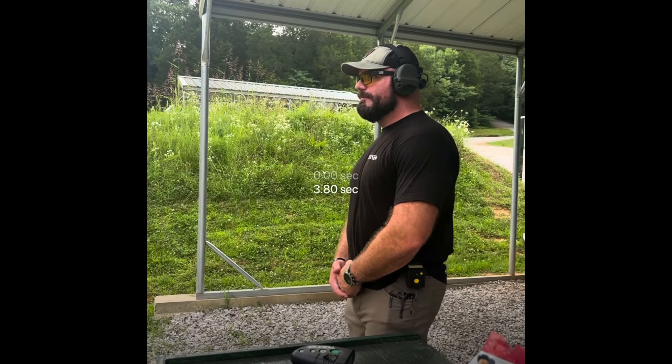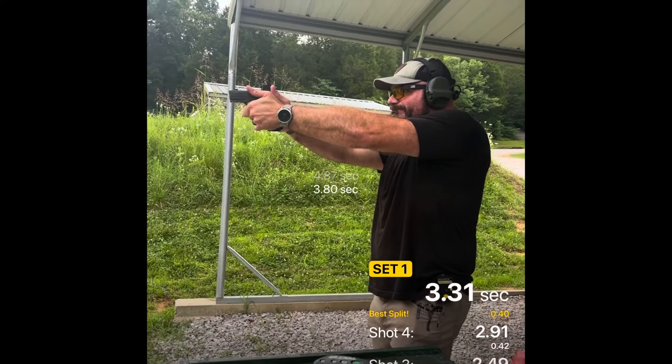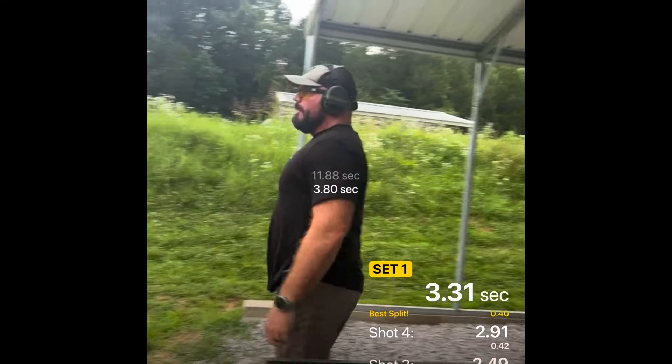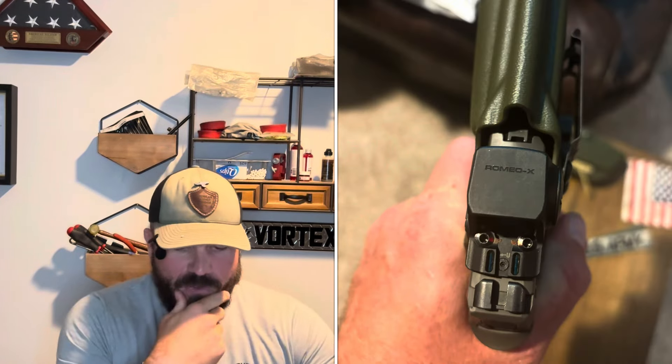I put about a thousand rounds through it, so I feel like I can talk about it now. Key features: it has an aluminum housing and a low bore height, so on something like a Glock 43 or a regular P365 you're going to get that lower one-third co-witness. This gun actually has backup iron sights that don't remove. On some P365s you lose your rear sight, but with this optic you get your rear sight back, and it has fiber optics built in so you can still use those rear sights.